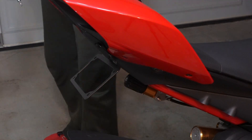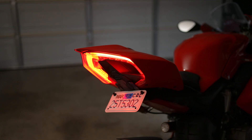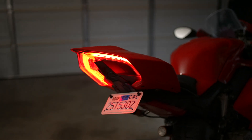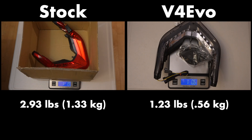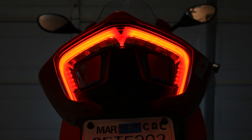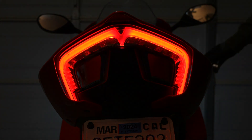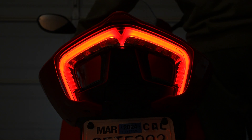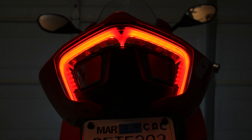All in all, not that difficult of a process, especially considering you have no instructions. It probably took me an hour beginning to end, so I'd give this one a two on the difficulty scale. This mod shaves a little over a pound and a half off the bike, and the end result looks a hundred times better than the stock unit it replaces. I am very happy with this mod — I have a few more mods planned before we send it out for the respray, so stay tuned and hopefully I'll catch you in the next one.